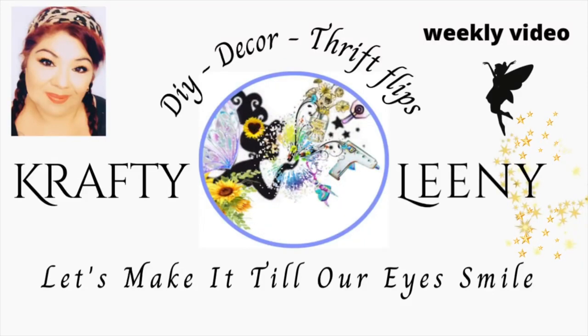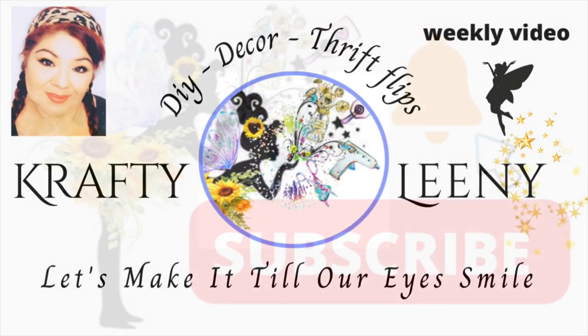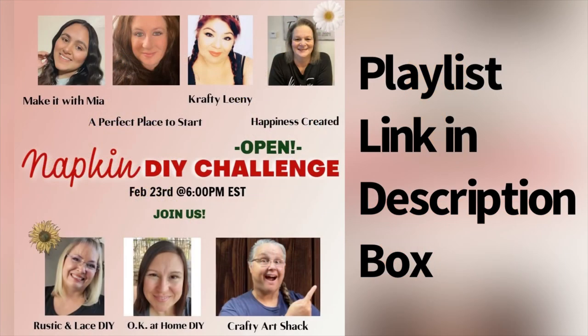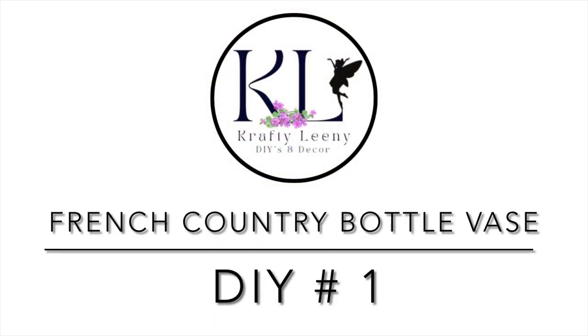Hello lovelies, let's start crafting and make it tell our eyes smile — that's what I like to say. Today's video is part of a napkin DIY challenge. You can find the link to the playlist in my description box below.